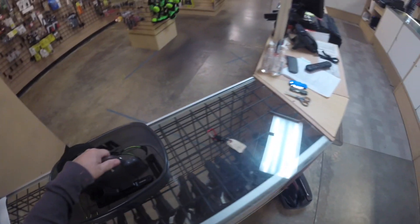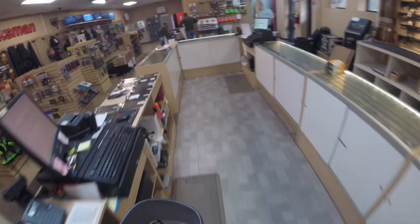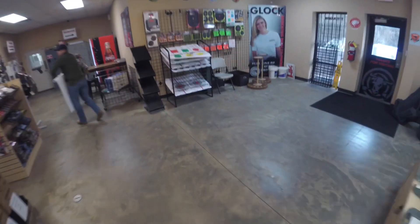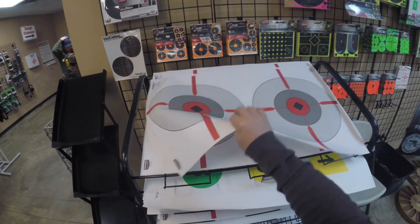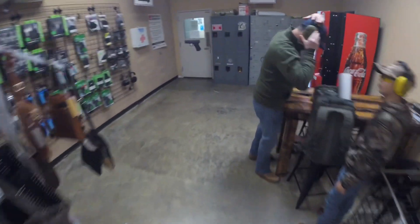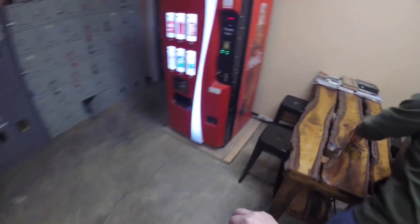I wouldn't just carry a gun out there with no case. We're going to head by and grab a target, and we'll go out on the range and I'll show you what this whole routine looks like. But I'm going to stop at this table and get set up for the range before I go in.